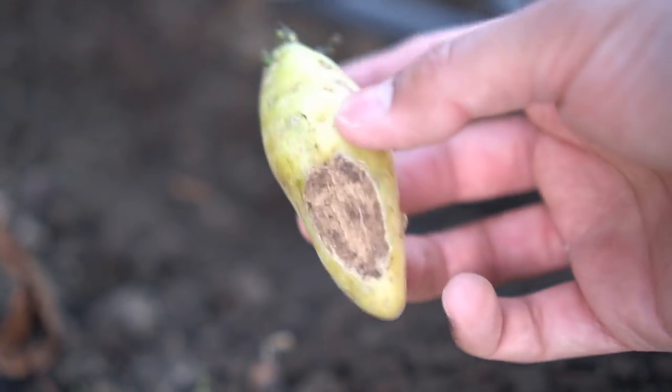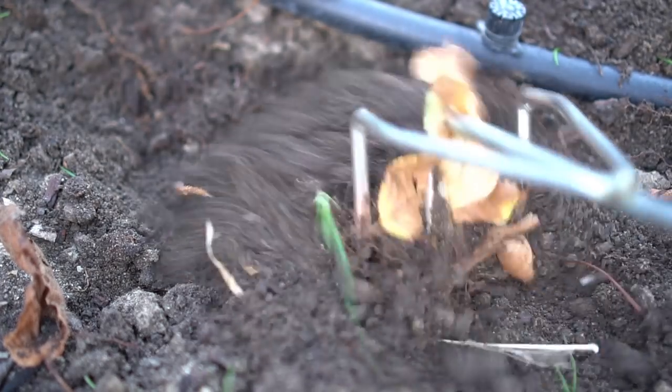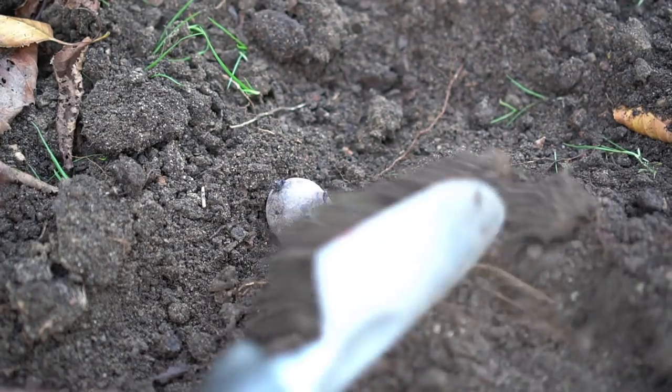Next I'm planting the yellow fingerling potato. It is a bit bruised so I thought I would use it to grow more potatoes. I cover the yellow fingerling potato with soil as well. Third, I'm planting the purple fingerling potato, and this one goes in the ground as well.